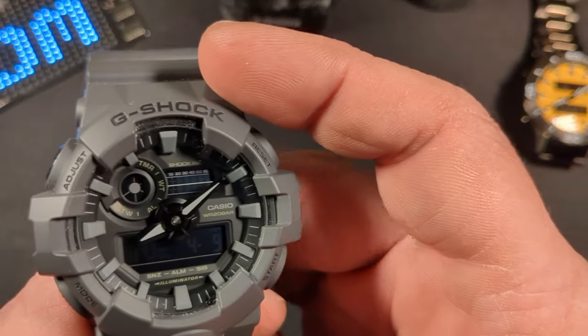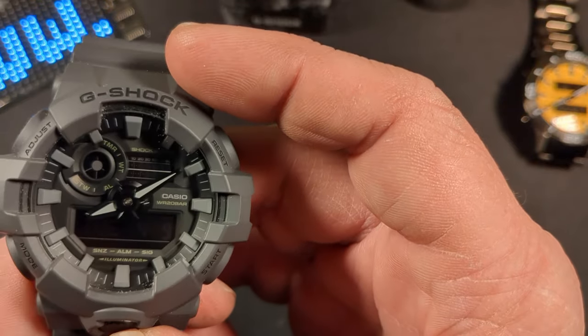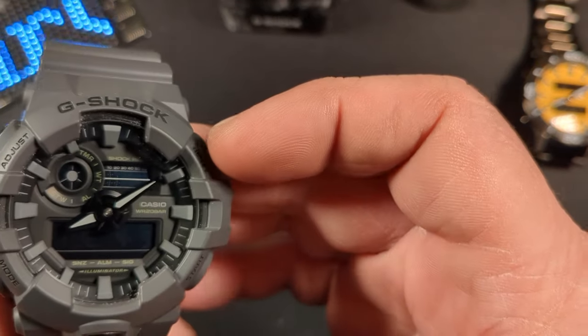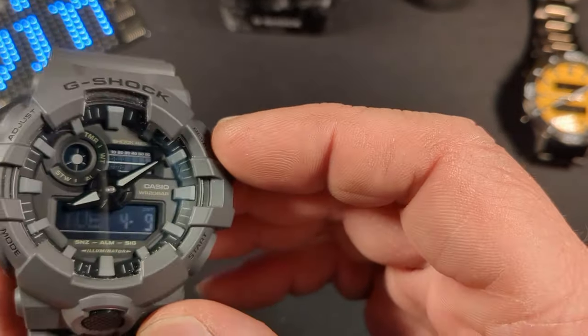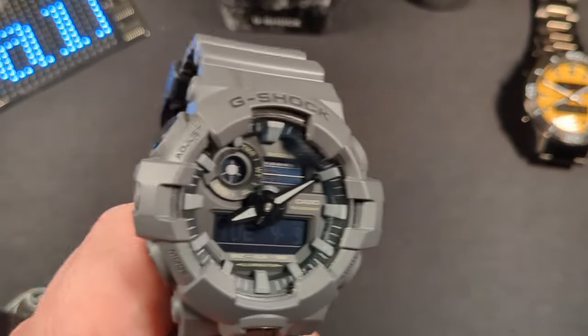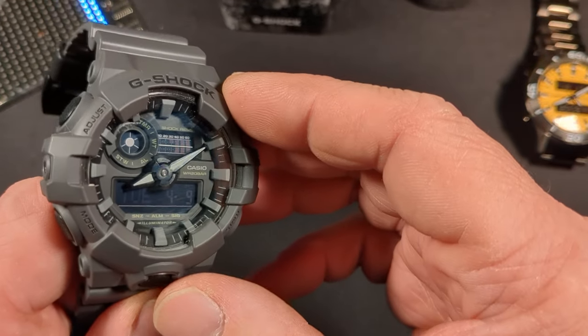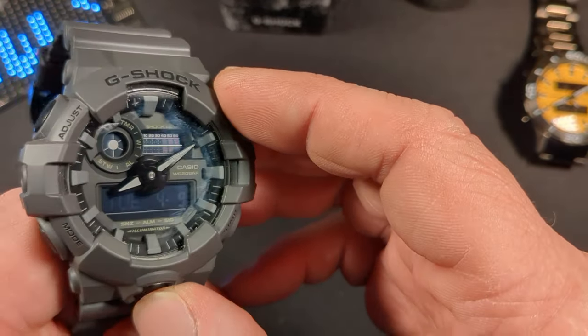We do have a light here. A lot of people will complain that it doesn't really light up anything besides the hands, and that has its positives and its negatives. But I mean, I really don't need to know the day of the week or the date in pitch dark.